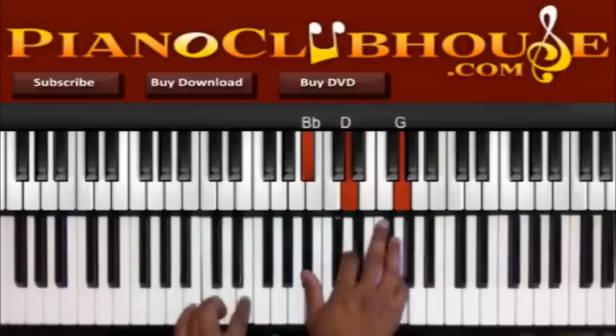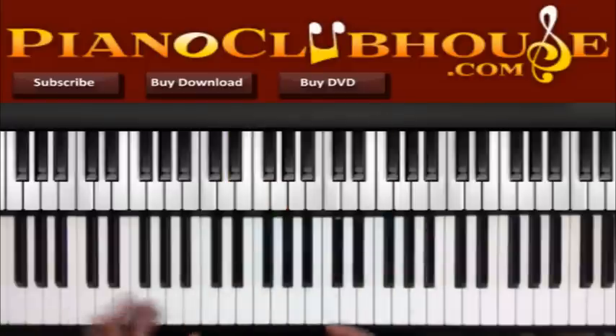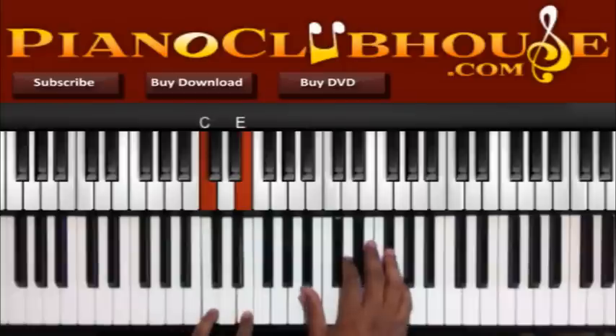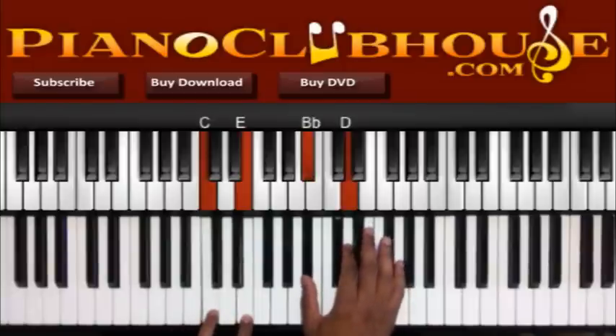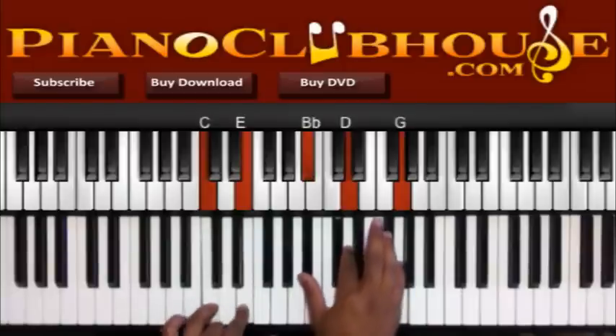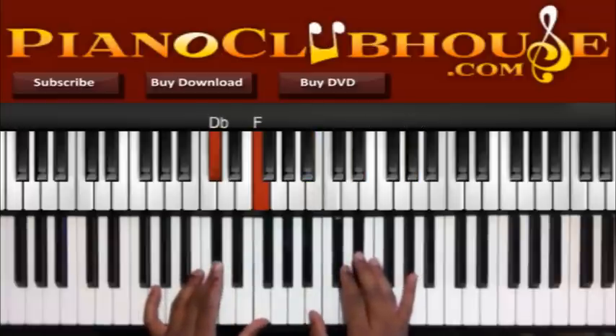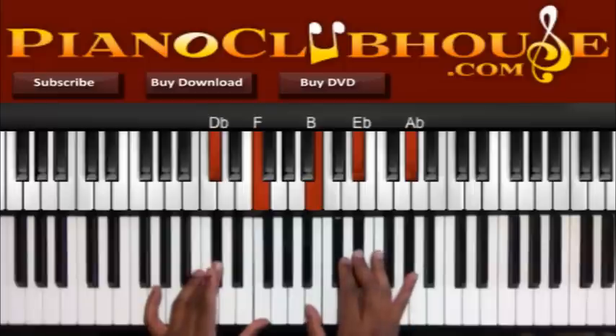Alright, I just walked up — or you can just do the bass line. I'm doing C, E in the left, B-flat, D, and G. Walk up dramatically: D-flat, F in the left, B, E-flat, A-flat.